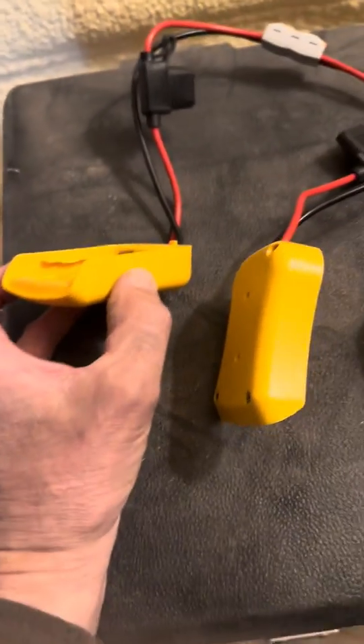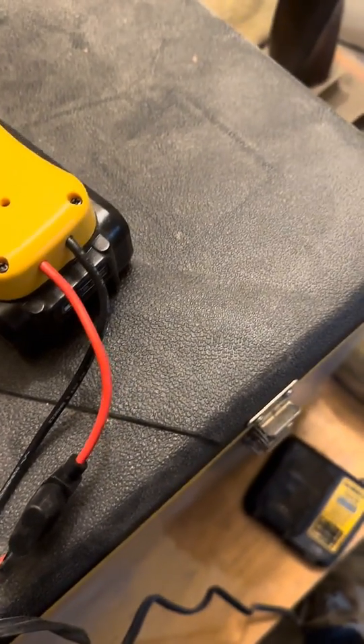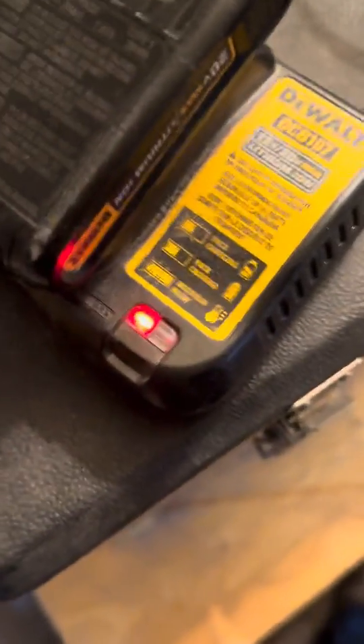I just wired the two adapters together. I slot one onto the dead battery, take the other end and slot it onto my good charged battery, wait a little bit — just a moment or two — then take it off the dead battery, and we're charging again.